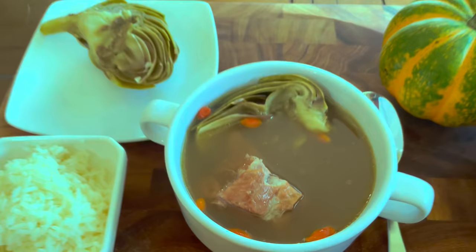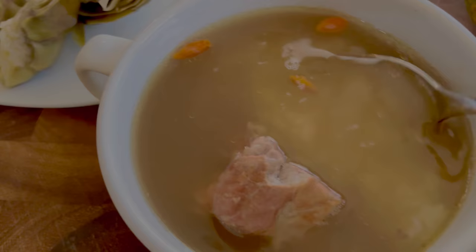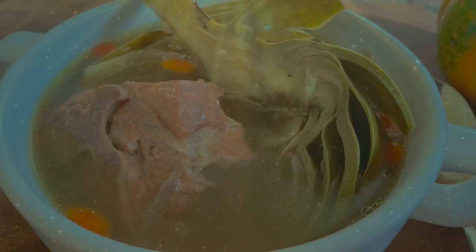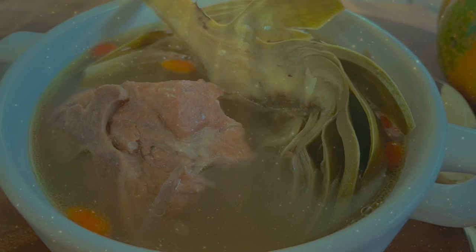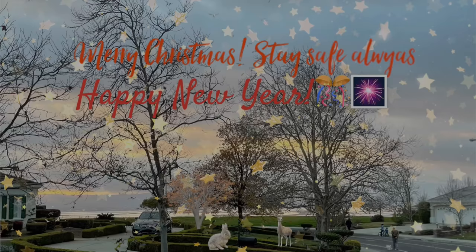That's it for this recipe, guys. I hope you enjoyed watching my video. This is my own version of artichoke soup. If you are looking for a type of Cantonese soup, this is one of them. Give it a try and let me know how it goes in the comments below. This is not a fancy recipe but it provides a balanced meal for daily needs and it's delicious. Thank you again. Merry Christmas and Happy New Year.